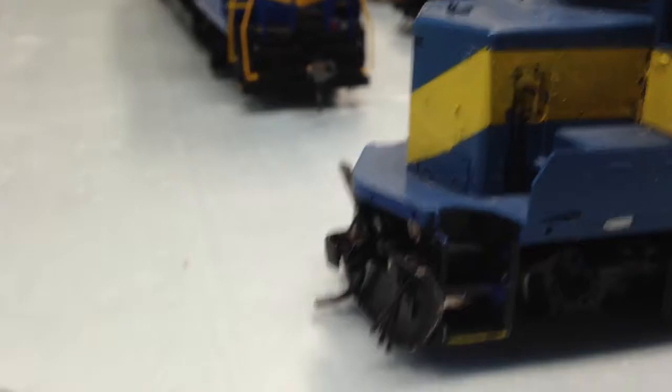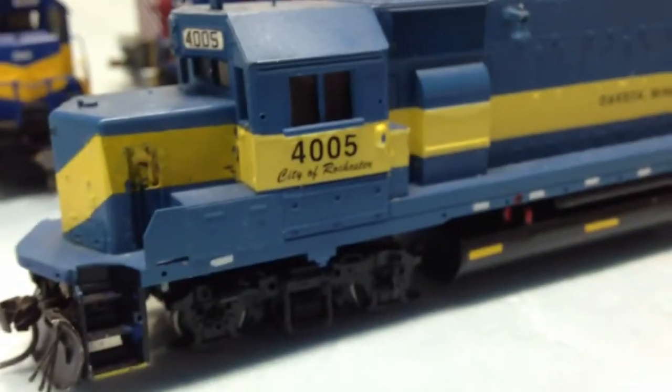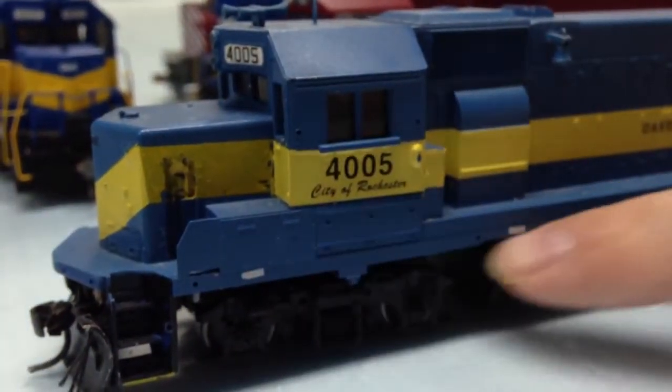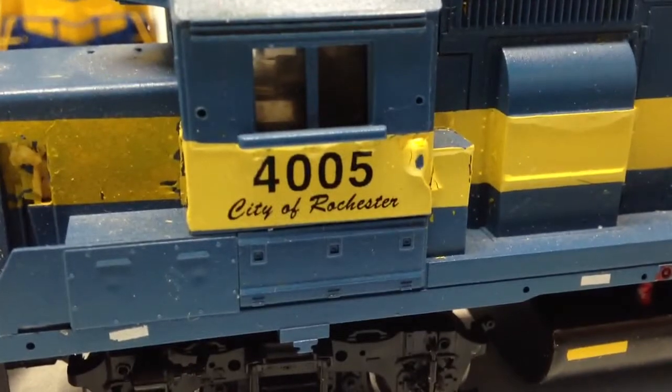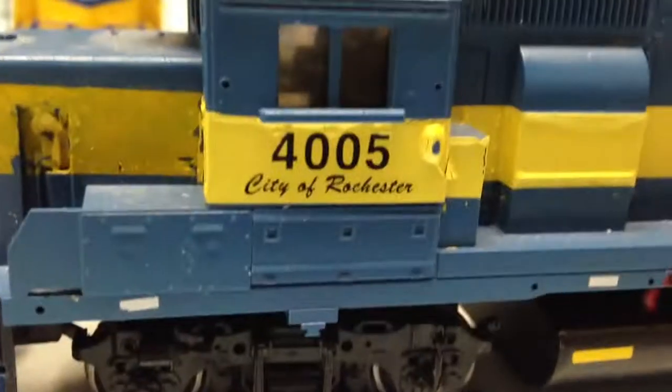If you buy this engine — I have it on eBay at $25 and it has two bids from two different bidders. If you buy it and put some handrails on it, I think it would be a really nice engine, especially to give to someone that likes model trains. Just paint a little stripe on it. The decals on the side are City of Rochester — I put those on but didn't use decal solvent, so they can come off. The 4005 markings are from my buddy who did use decal solvent.